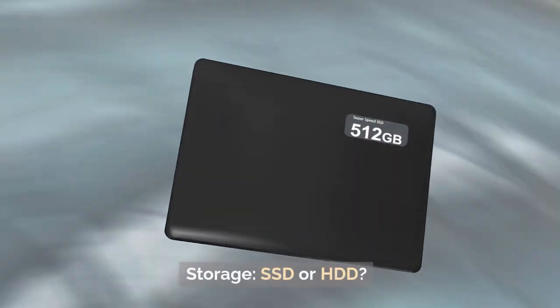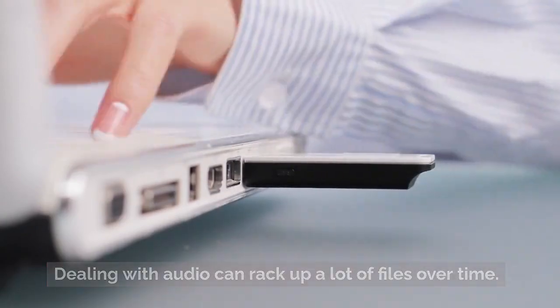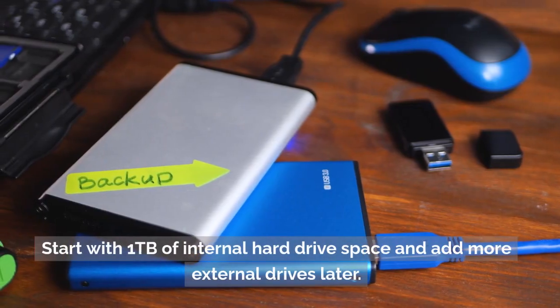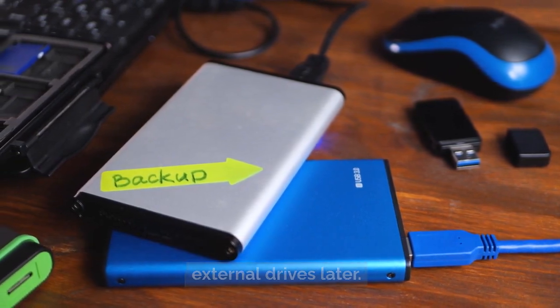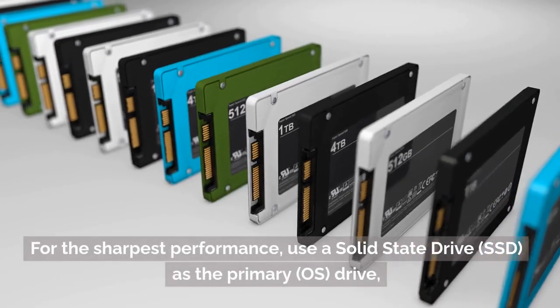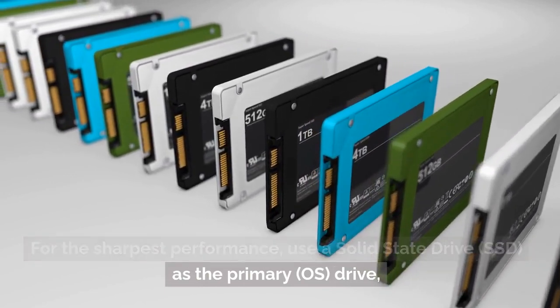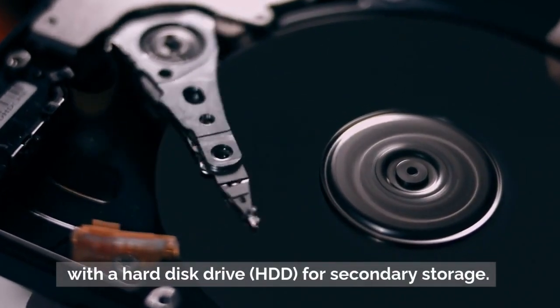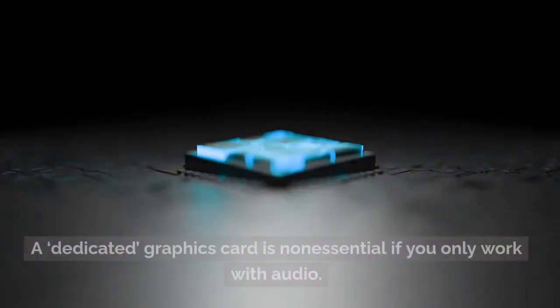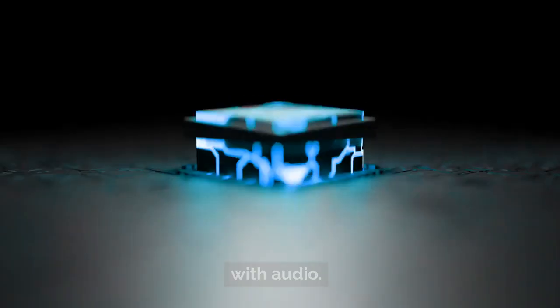Storage — SSD or HDD. Dealing with audio can rack up a lot of files over time. Start with 1TB of internal hard drive space and add more external drives later. For the sharpest performance, use a solid-state drive (SSD) as the primary OS drive, with a hard disk drive (HDD) for secondary storage. A dedicated graphics card is non-essential if you only work with audio.